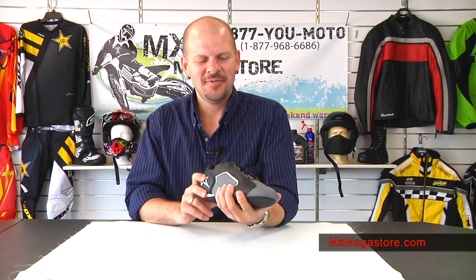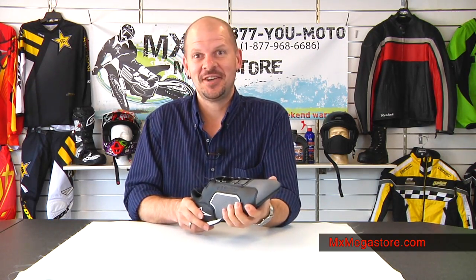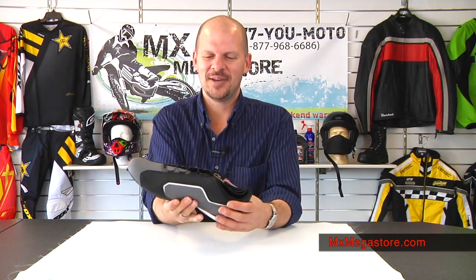At first I thought, why am I going to do a video on a shoe? But I looked at it and I was like, well, it's interesting, so I had to check it out. And then I was like, whoa, this thing is really cool. It is so lightweight — just ultra featherweight — and that impressed me right away.